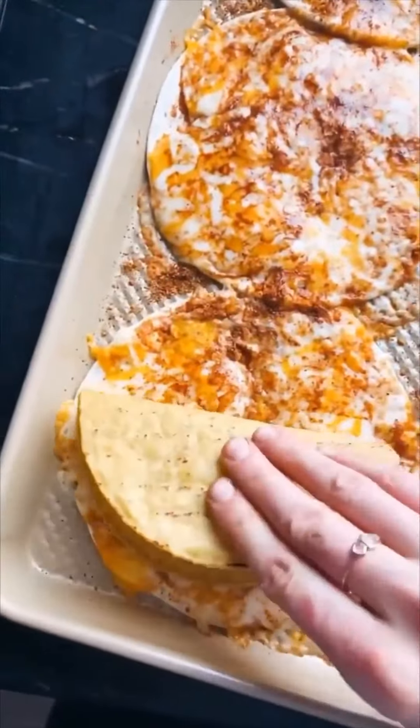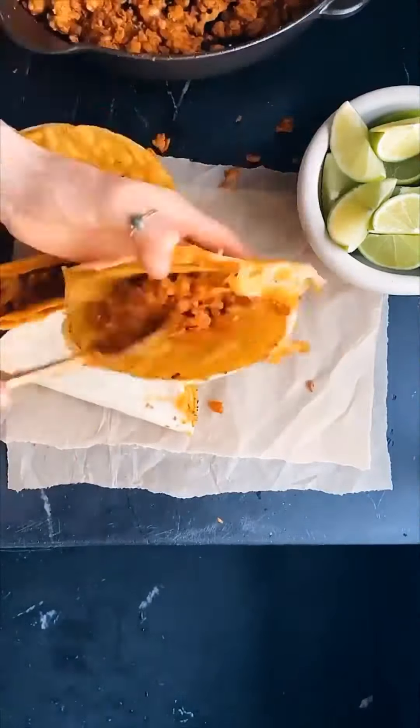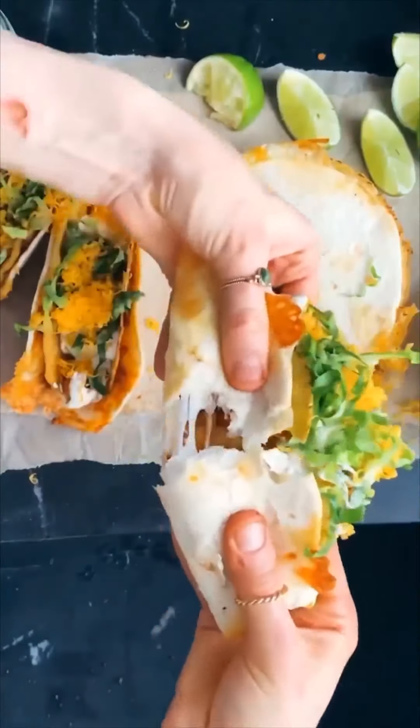Once that's made, assemble the tacos. You need some flour tortillas, lots of cheese, and a bit of homemade doritos seasoning. Layer that off and then bake in the oven until they're nice and cheesy. Assemble the tacos, top with that spicy ranch, and enjoy every last crunchy cheesy bite.